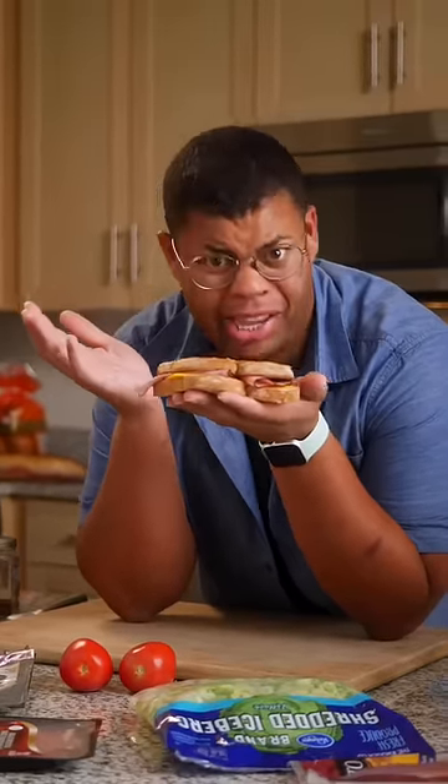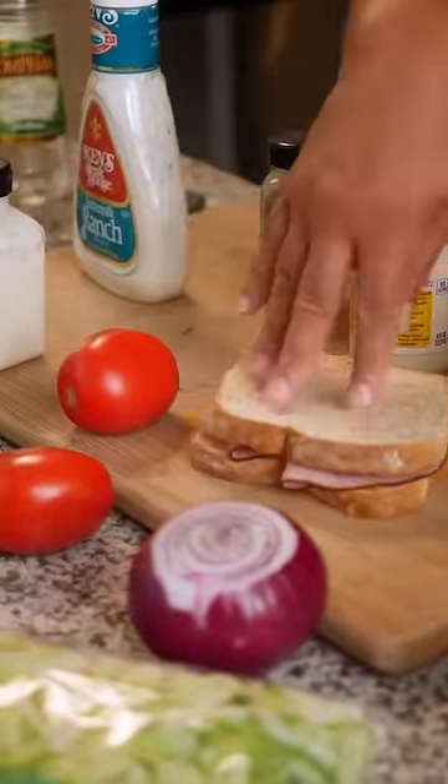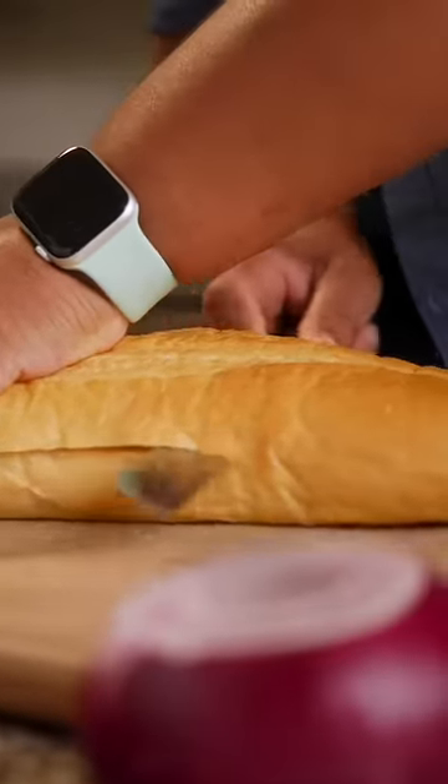Are your homemade sandwiches tasting a bit bland? Here's how to take that sandwich to Flavor City. I'm making a giant sub — this is great for prepping ahead or feeding a crowd.